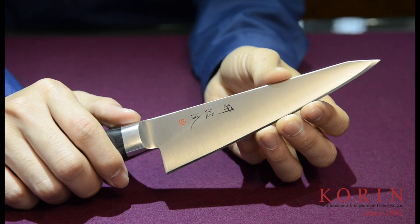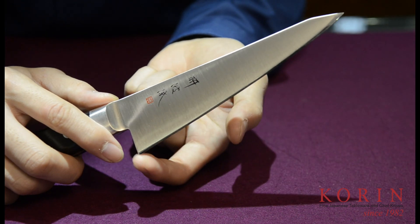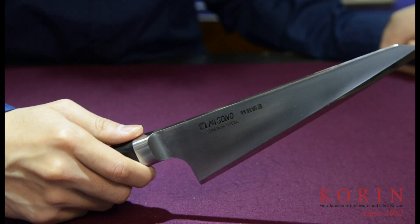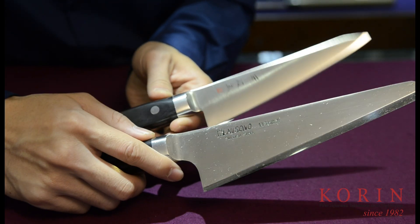The honesuki, on the other hand, is designed for poultry. The pointed shape will allow one to get in between bones and hard-to-reach areas, while the triangular-shaped heel is designed for separating the joints. For larger proteins, we have the garasuki. Its wider and thicker blade will allow it to handle bigger ingredients.